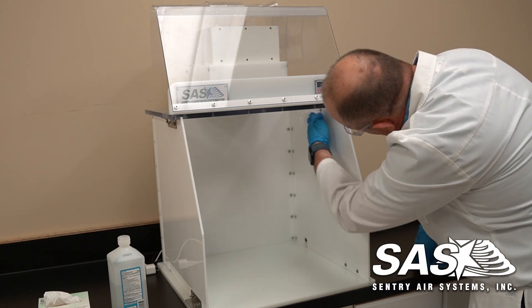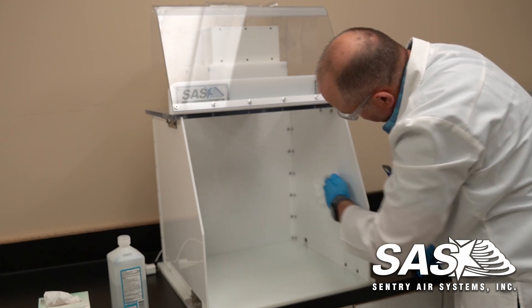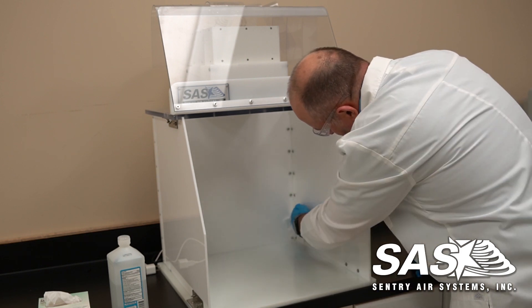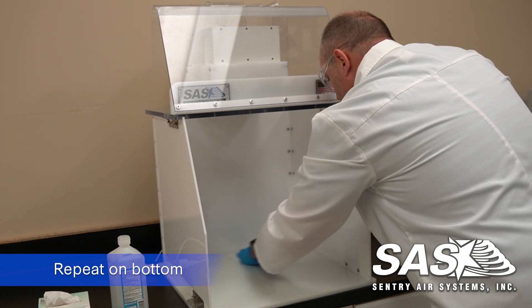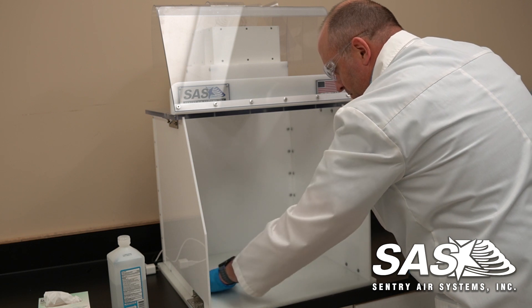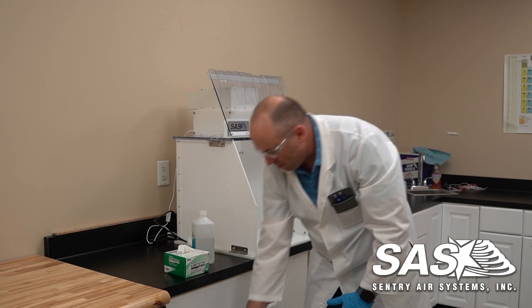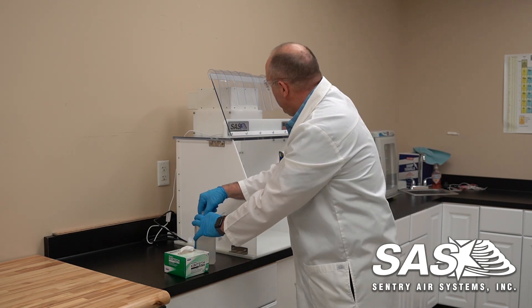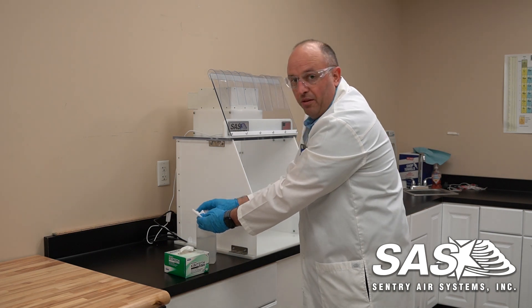Then we'll do the bottom — same process. Start at the back, go side to side, and work your way to the front. You can get another lint-free cloth with alcohol and use this for the front sloping lid.